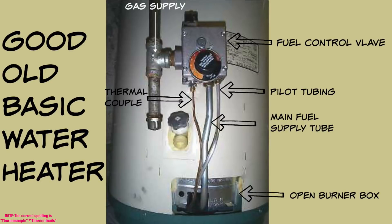What we have here is a good old basic water heater. I'd guesstimate this heater is probably about 15 years old or better. At the top you'll see the fuel control valve — also known as the gas valve or unitrol valve. It has a well that sits in the water and senses temperature. At the top left is the on/off pilot knob, and in front is the temperature dial. To the left of that control is the gas supply. Down at the bottom left is where the thermocouple connects. In the middle is the main fuel supply tube, and on the right is the pilot tubing.